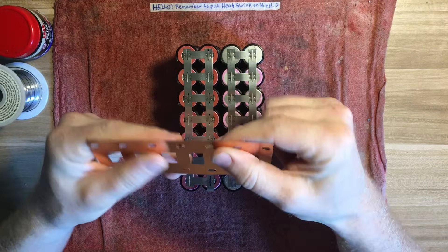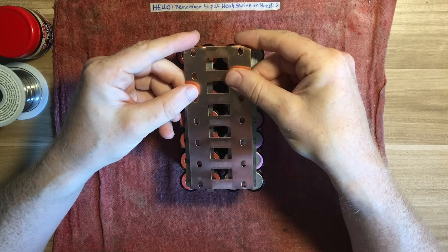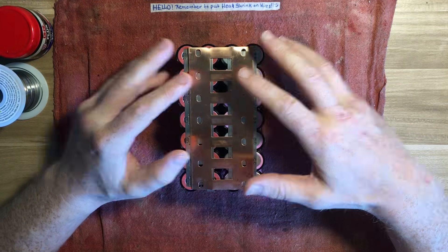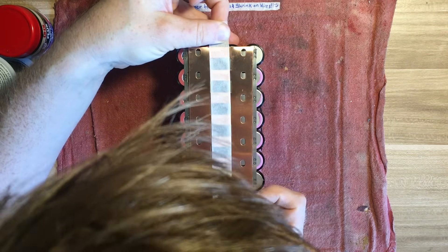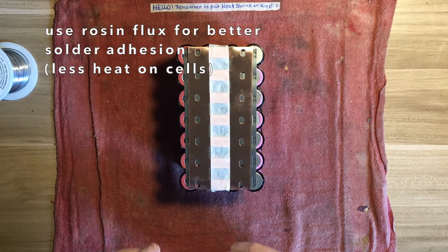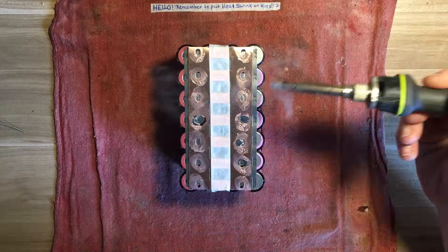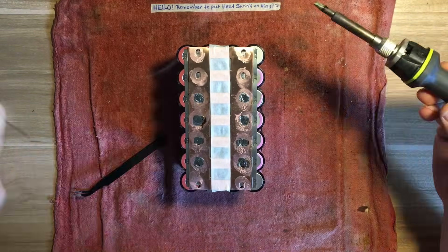Here I'm connecting all the parallel groups together in series using the copper plating. It's nearly impossible to spot weld copper because of its very low resistance, so I'll be soldering the copper onto the nickel strip. I'm also using extra flux on the solder points to help with faster adhesion of the solder, which will minimize the amount of time the cells are exposed to high heat.